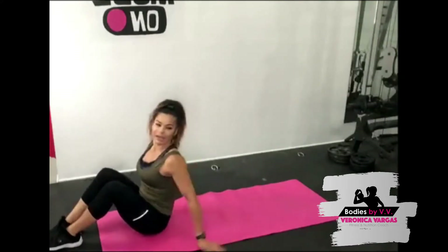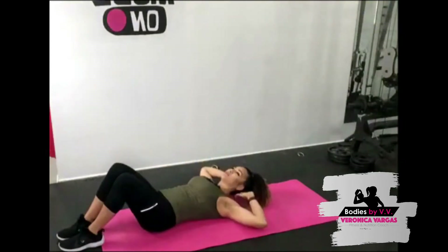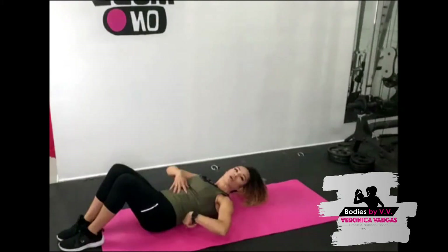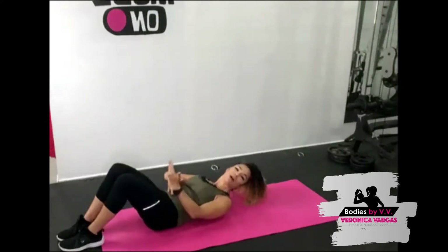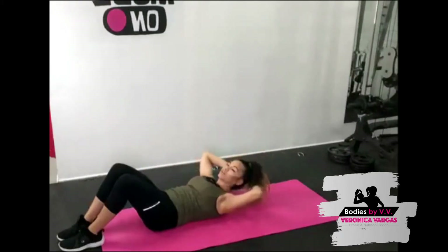Alright, are we ready for our workout? We're going to work our six pack. I need you to lay back and place either your hands behind your head or hands over top of your shoulders. Think about pressing your lower back into the mat so you can engage your transverse abdominals — it's like bringing your pelvis up, squeezing your butt, and pushing your back into the mat.